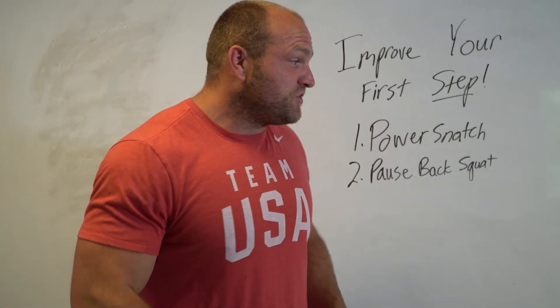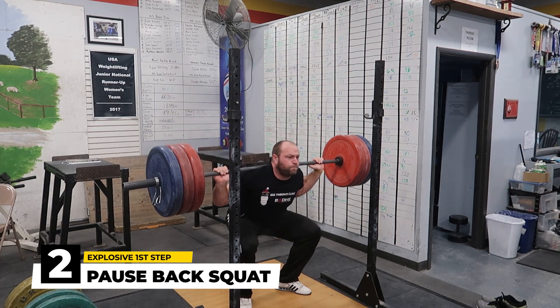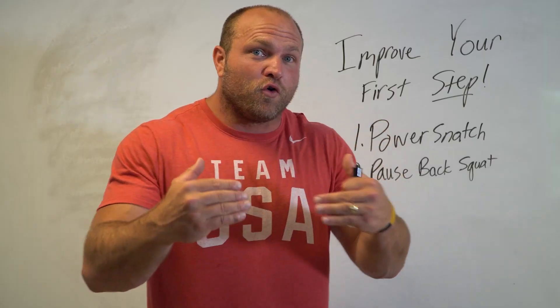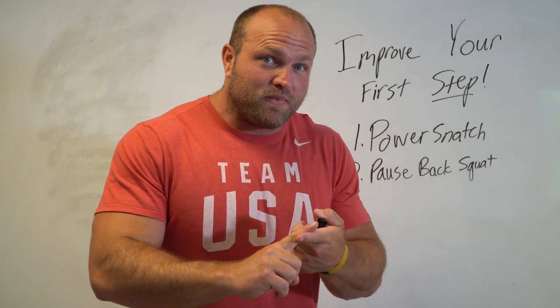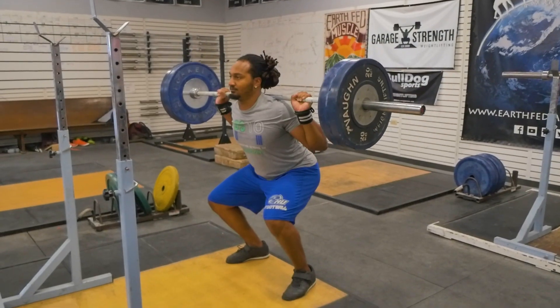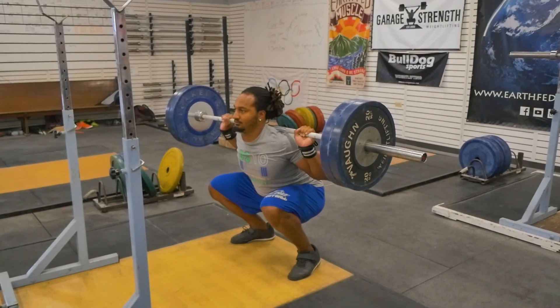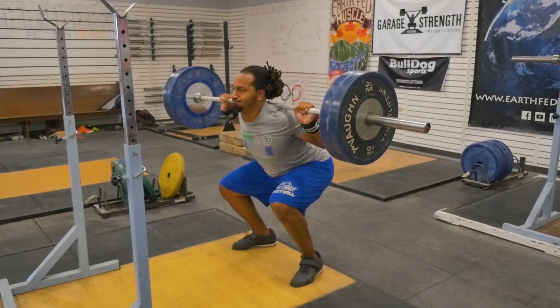That second key lift is going to be the pause back squat. I like to use full range of motion back squats with our linemen because we've got to go back to those key elements for increasing our linemen's capability in that first step. They've got to be strong and they have to be mobile. When a lineman pauses deep in the hole, they're going to improve their mobility in their hips, in their trunk, and their trunk stability.